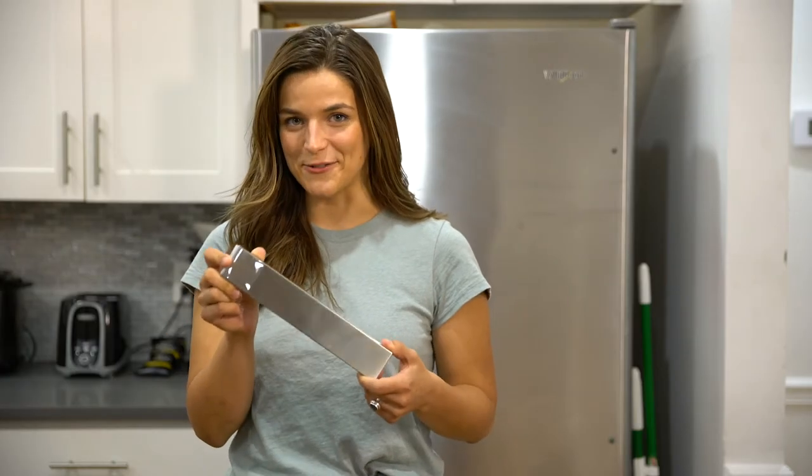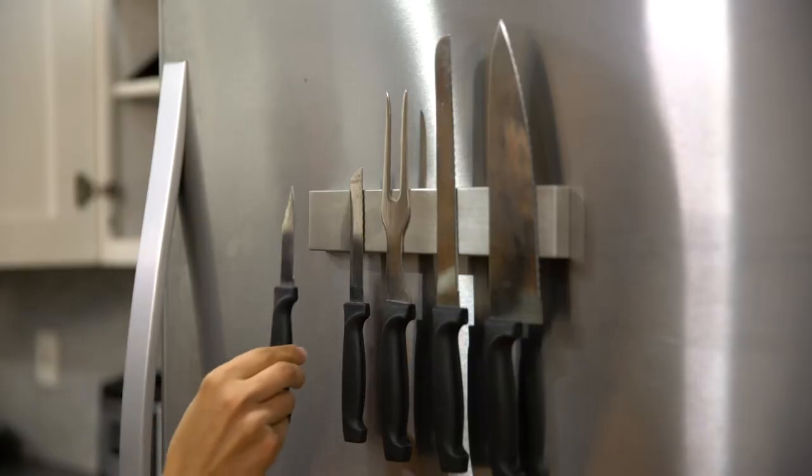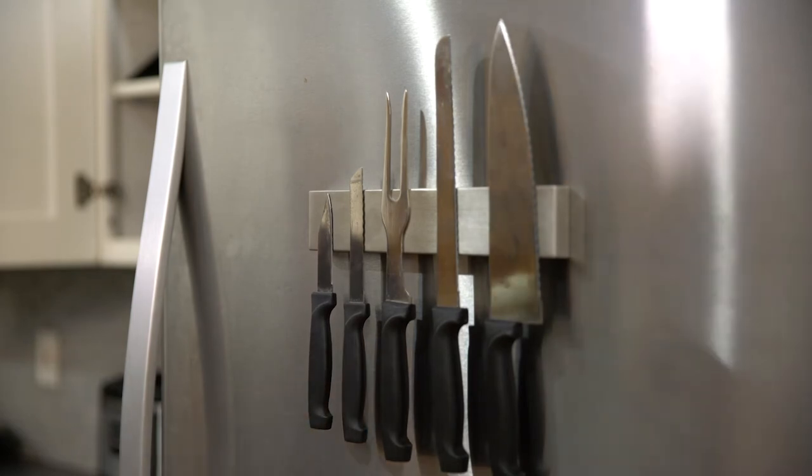The Modern Innovations 10-inch refrigerator knife bar is the ultimate kitchen organizer. This high-grade stainless steel knife bar magnetizes to most fridges without any mounting hardware or tools.